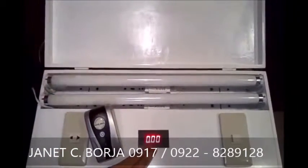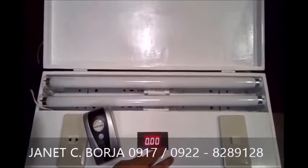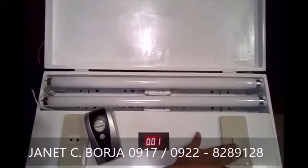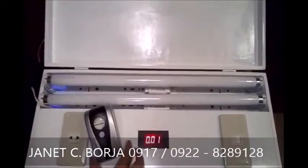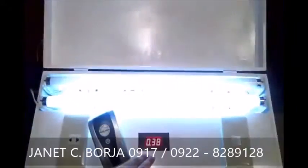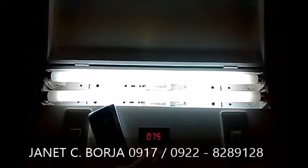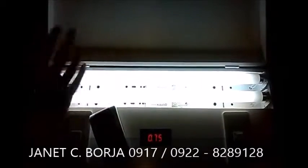Ngayon, kapag in-open na po natin to, itong switch na to, tatakbo na po yung reading nitong metro. Bukan na natin. Ngayon, from zero watts, tumakbo na po siya ng 75. So, ito po yun — ito po yung current na kinoconsume nitong dalawa.